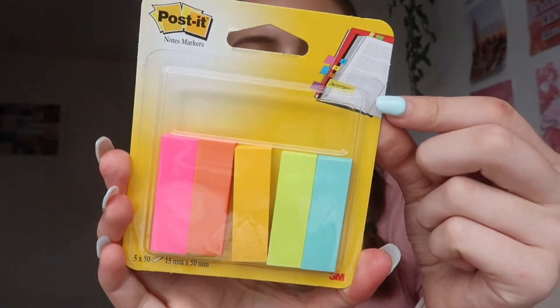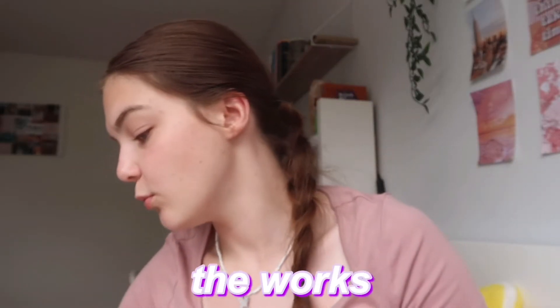I got these Staedtler ballpoint pens in 10 different colors — these would be quite good for notes. I completely forgot to get Tipp-Ex but these were a good grab for the three-for-two offer. Also these post-it notes — they were £3.99 but I got them free with the three-for-two deal. These are going to be used for my binders and maybe for English as well, like annotating books.